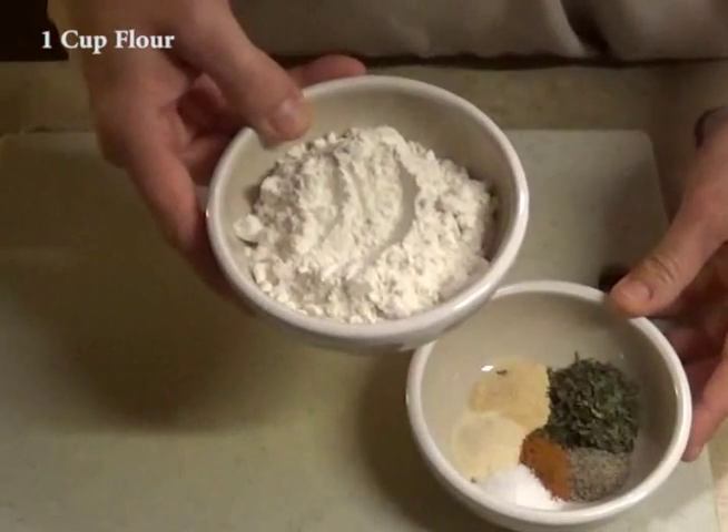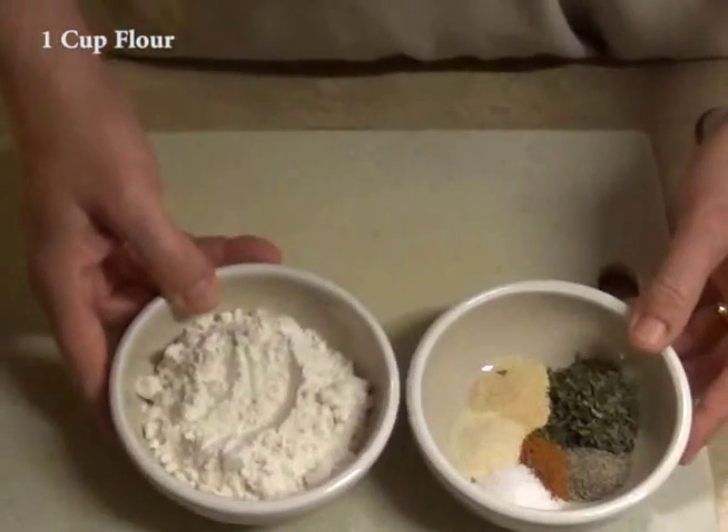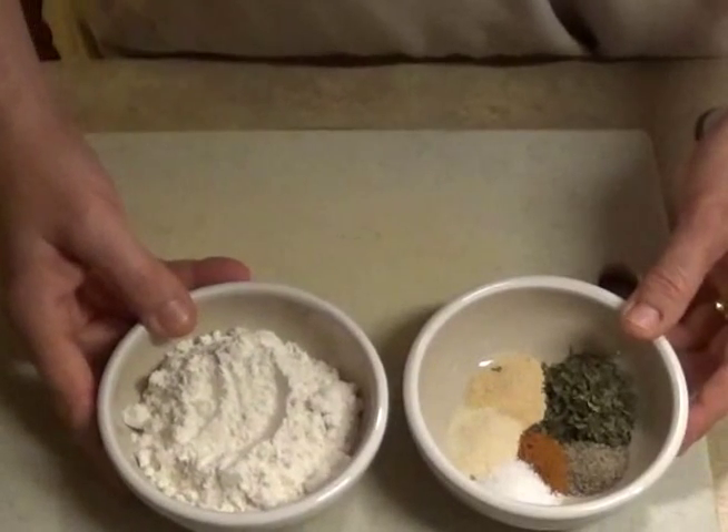A cup of flour. Keep them separate for the minute — well, you don't have to. You can actually just throw this right in the bowl. I just did it to make it look nice for film.